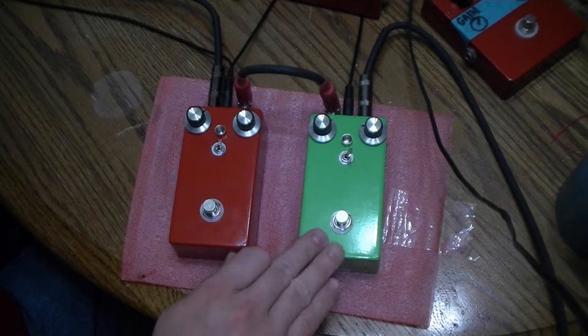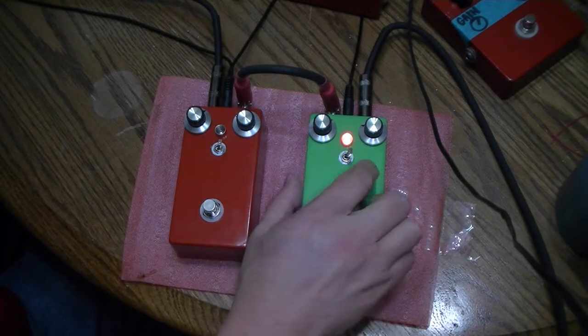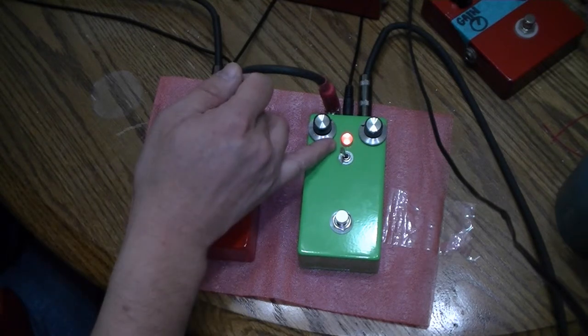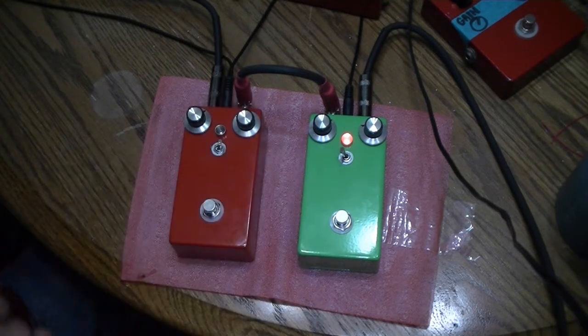Here's our normal pedal, and this is in the high-voltage mode. And here we'll sag that down — you'll see the LED dims a bit. I could have wired the LED straight to the power source on the other side of the resistors and it wouldn't do that, but I thought that was kind of cool. And there's that little bit of fuzzy low-end — the top end just isn't as punchy.